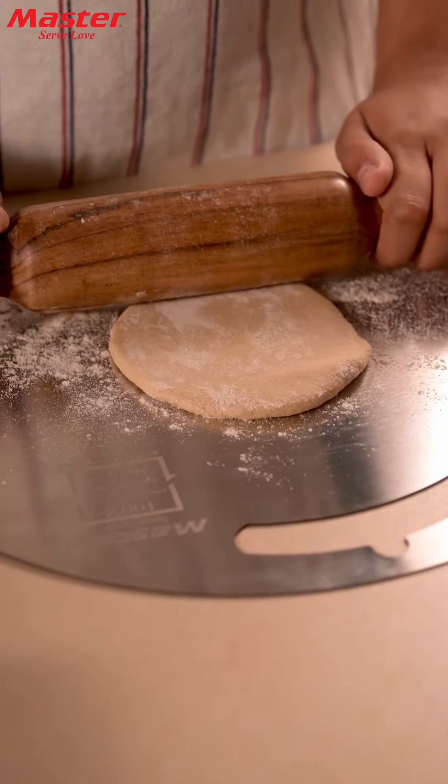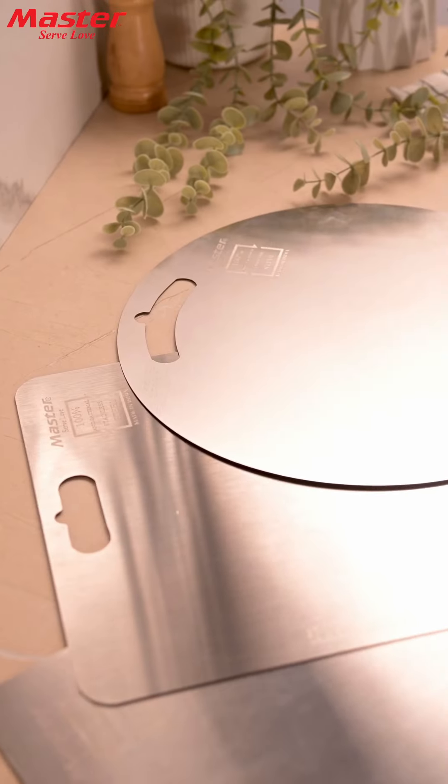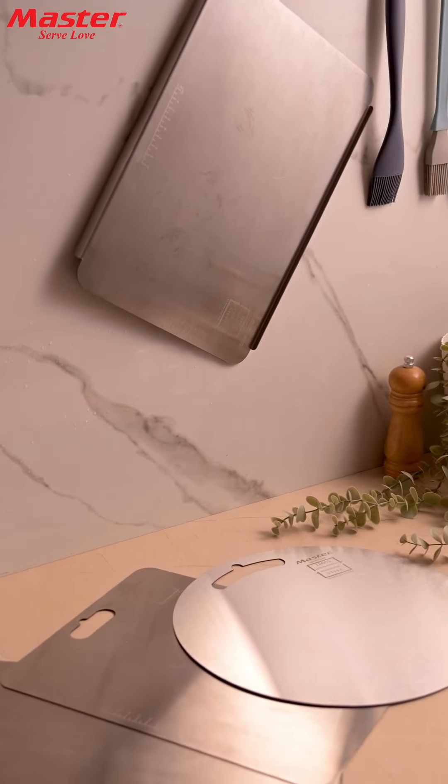Perfect for rolling rotis, kneading dough, making holage and so much more. Make the smart choice for your kitchen — upgrade to the Master Stainless Steel Chopping Board today.